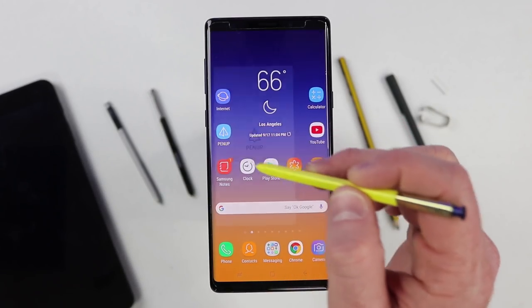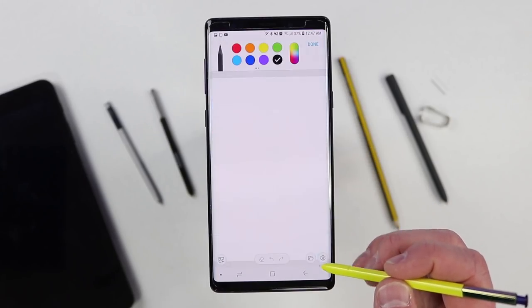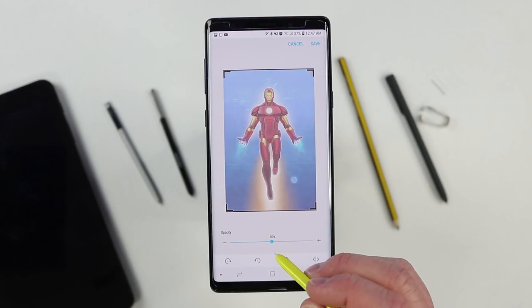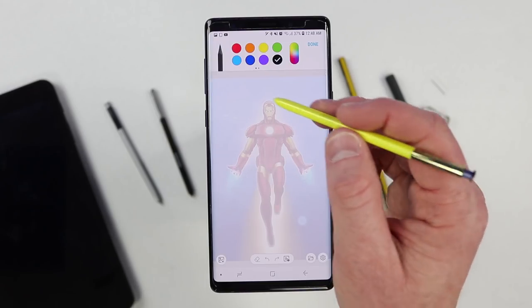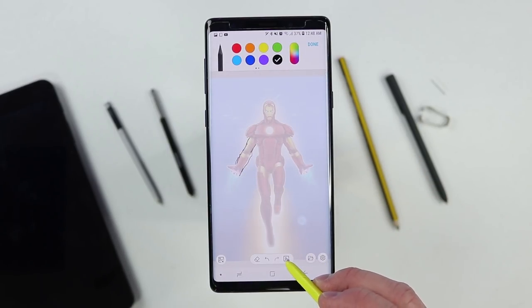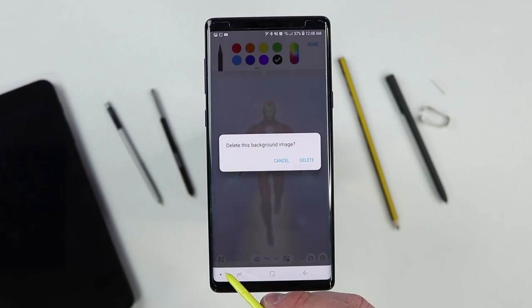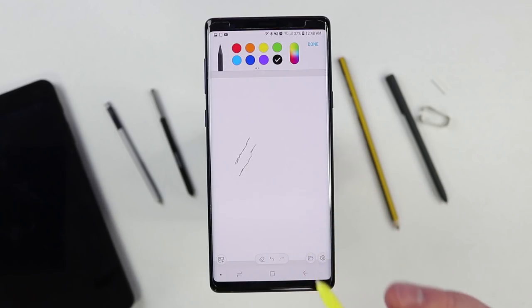One other new addition is within the PenUp application. When you create a drawing, you have the option to choose a background image from your gallery. You can change the opacity of the image — lower it so it's just a faint guide — then trace over it to get the outline of your drawing. You can quickly hide and unhide the background image to check your accuracy, and when completely done, select the option to delete the background image so only your drawing remains.